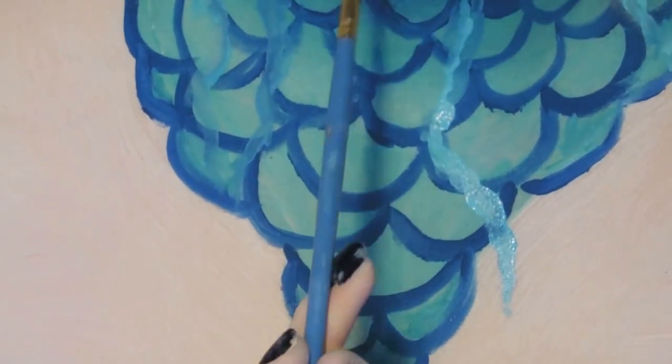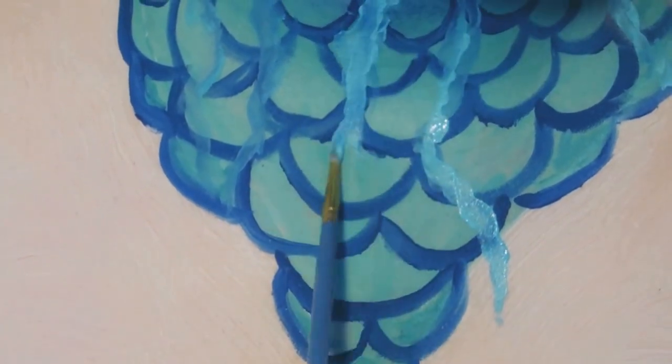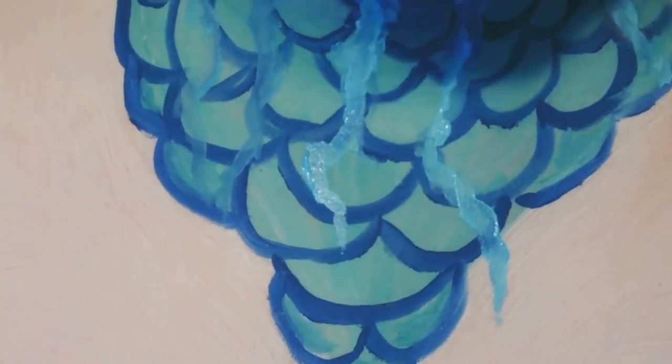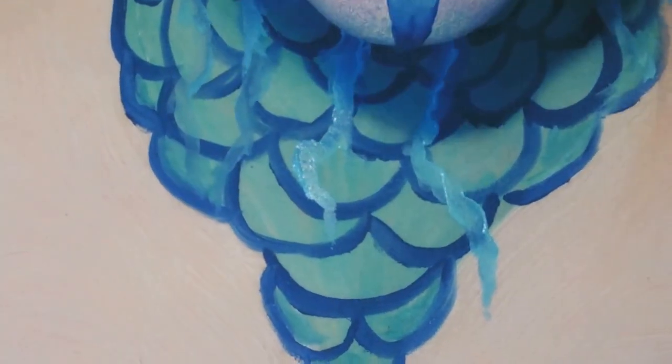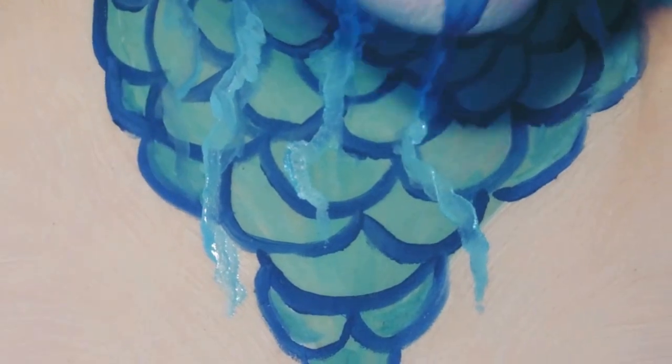Now personally, I wanted the drips down the scales to be a little bit more prominent and bolder, so I'm making those a little bit more colourful and adding a couple more of them, followed by highlighting a few of the scales with some of our silver pigment to finish off.